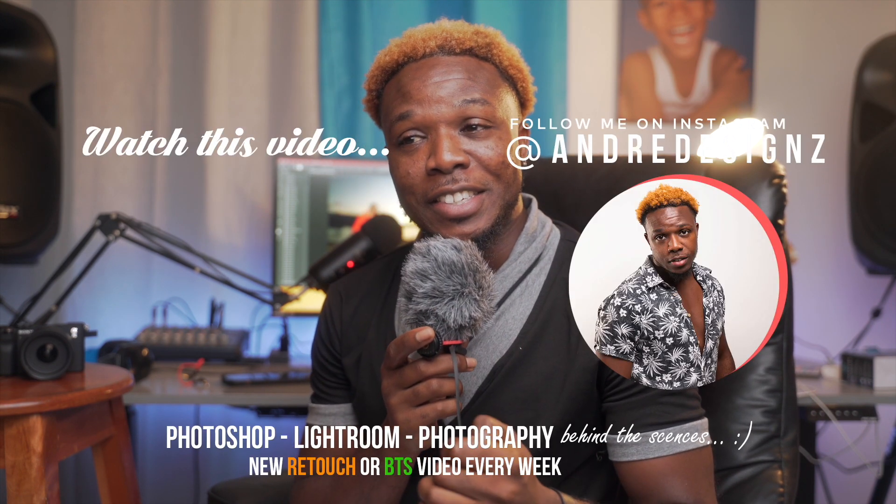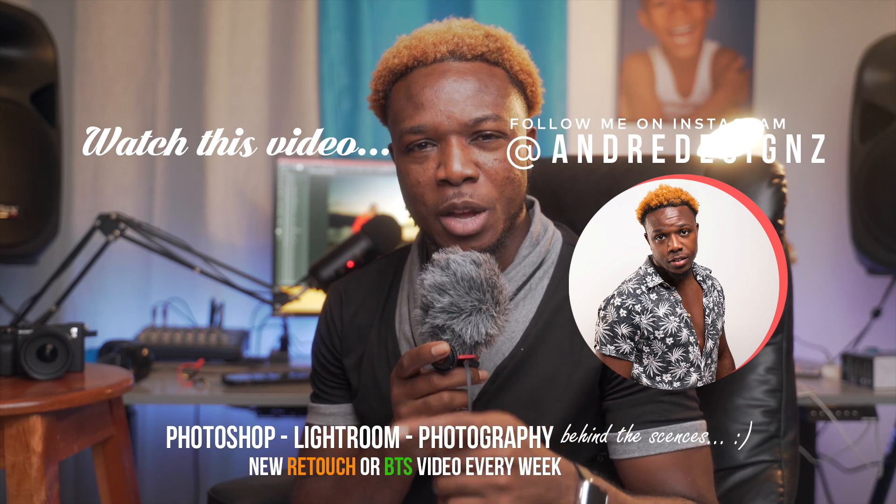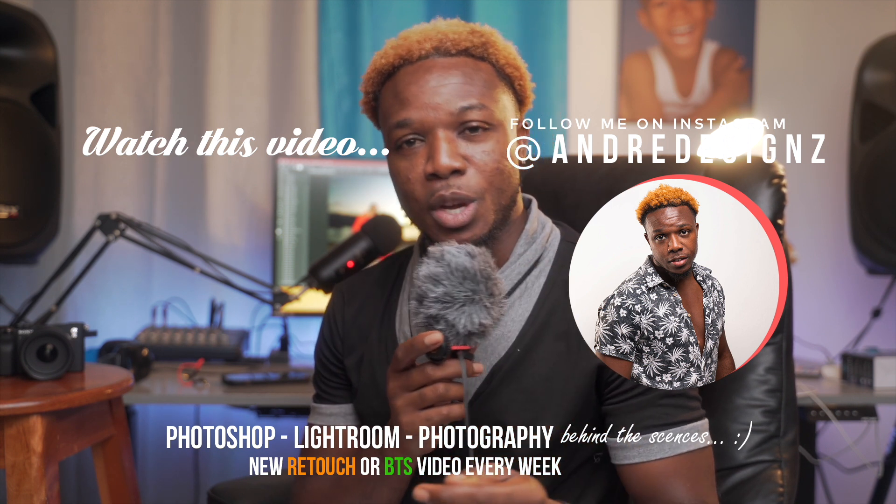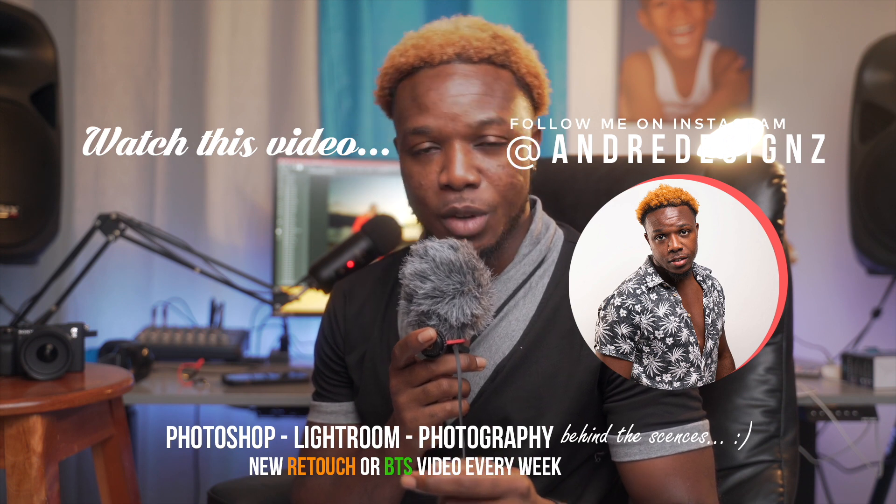That's it for this video. Stay tuned for another video coming soon — I think I'll be uploading a behind-the-scenes for this water shoot, but I'm not 100% sure. Thank you guys for watching, and have a good one — bye bye!